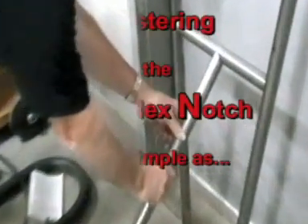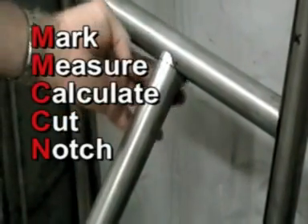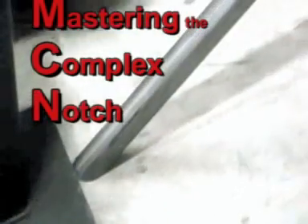We've got our notch in position about the jig and it's about where she needs to be. 90 degrees — a nice perfect notch, ready to weld. Got a 45 at that end and a 90 degree notch at that end.